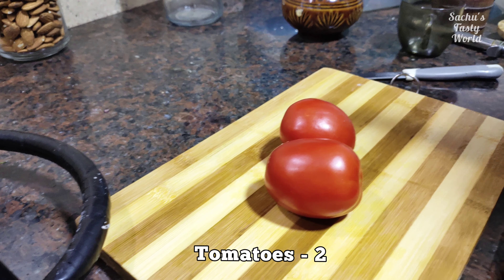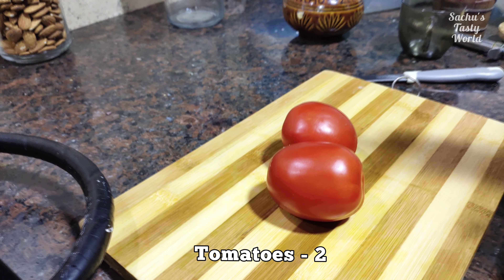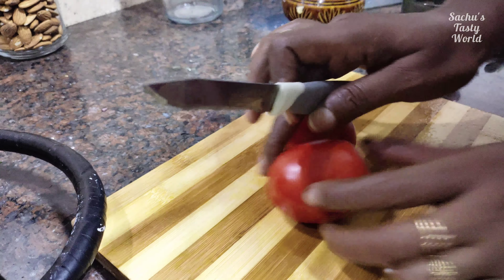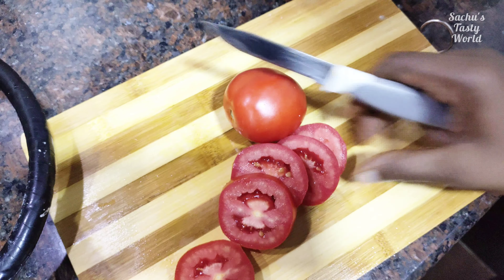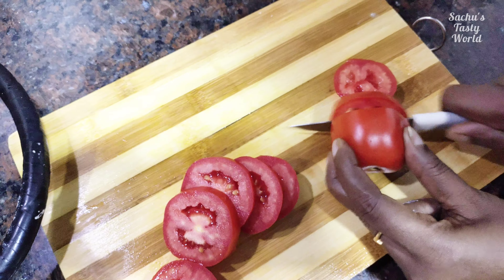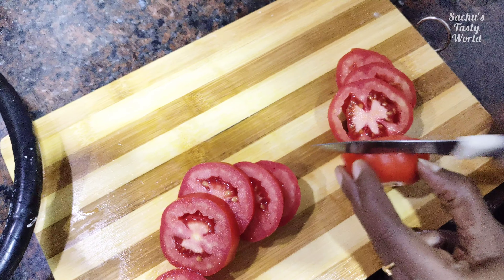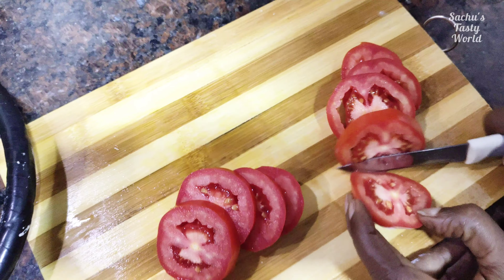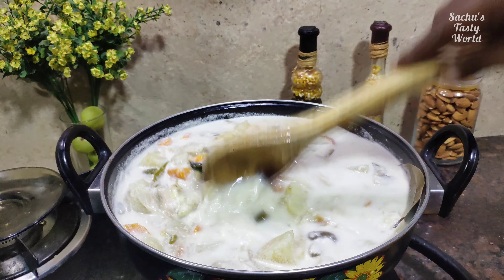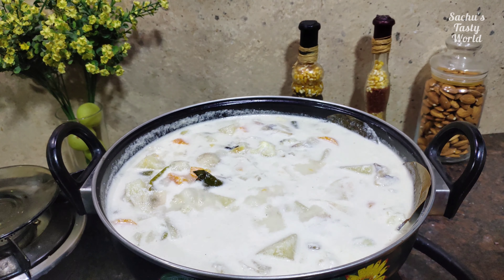Now let's put the tomato in last. I will cut the tomato and make it a little bit smaller. Now let's cut the tomato — this is a round shape as we made. Remember, we are coming to the whole plate. This is a round shape of tomato paste.